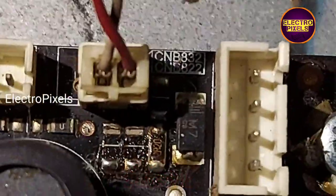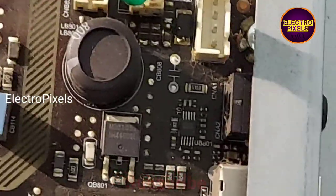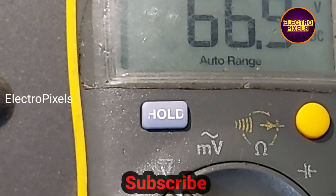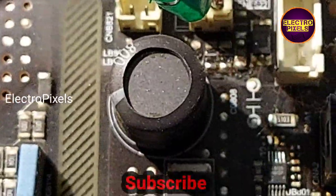The TV is now on. Let's measure the LED voltage. The voltage has been reduced to approximately 66.8 volts after removing those two resistors from the circuit.